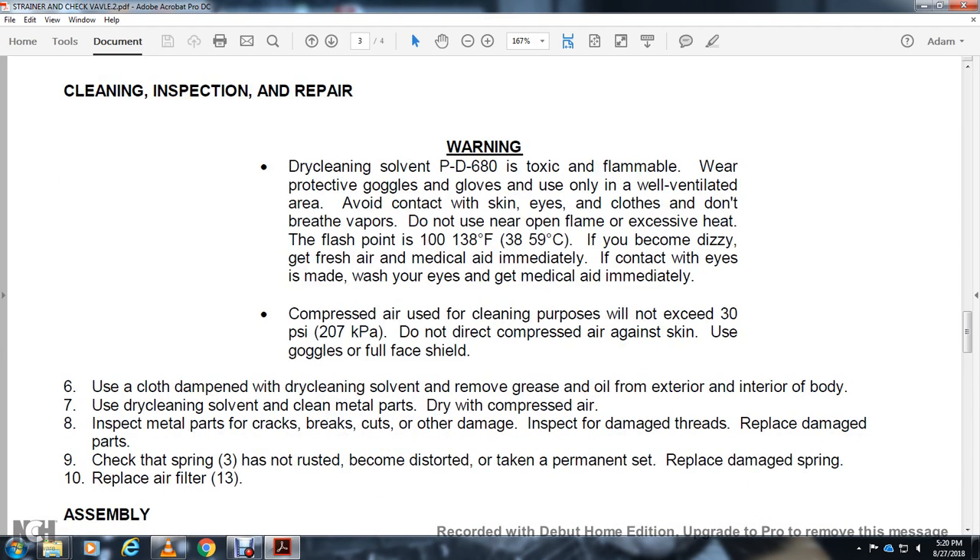Use a cloth dampened with dry cleaning solvent to remove grease and oil from the exterior and interior of the body. Use dry cleaning solvent to clean metal parts, then dry with compressed air. Inspect metal parts for cracks, cuts, and other damage. Inspect for damaged threads. Replace damaged parts. Check spring 3 — ensure it has not rusted, become distorted, or taken on a permanent set. Replace any damaged spring. Replace air filter 13.